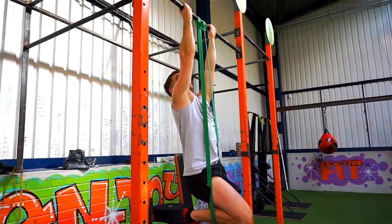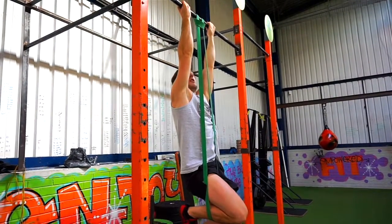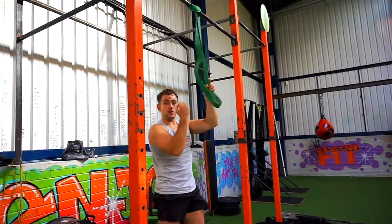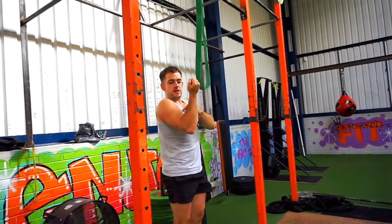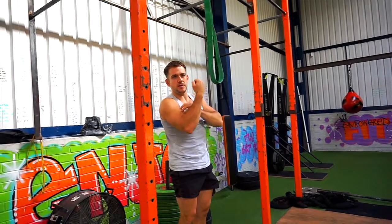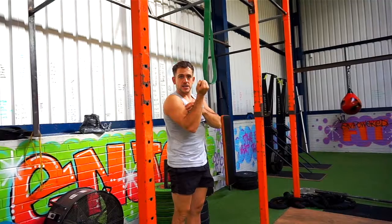A good way to increase the focus on the biceps is making sure we're not using our forearm. We're almost thinking about bending our wrists backwards as we're doing the movement. If you have your wrist bent the other way, you're going to cause some issues and your forearm is going to take a little bit of emphasis away from the bicep. So bending your wrist back is a great idea.